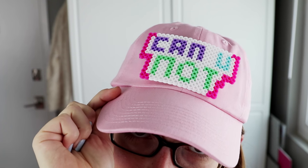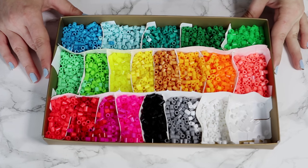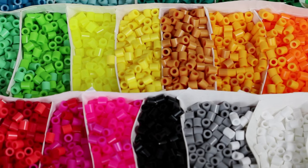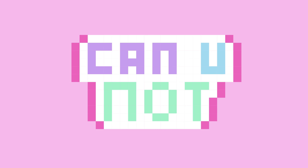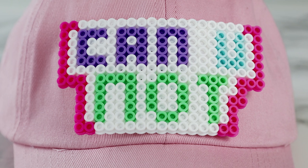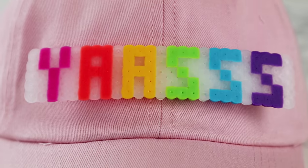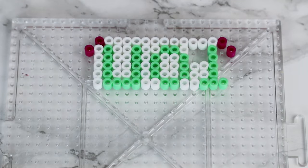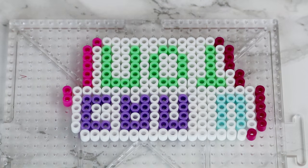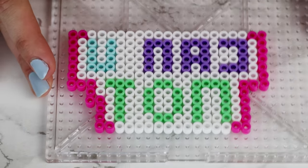Next up, I am breaking out a craft supply that I literally haven't used since I was about eight years old, and it is perler beads, also known as hama beads. These are small, colorful beads you can arrange on a pegboard and then iron to get a solid shape. Before starting out, I'd recommend drawing out your design on the computer or on graph paper. Pro tip: if you like the look of separated beads, arrange your design backwards. But if you want your design to come out solid, then arrange it frontwards. Then just go ahead and start arranging your beads on the pegboard. This might take a little while, so just be patient, and once you have your design in place, be extra careful not to jostle it.